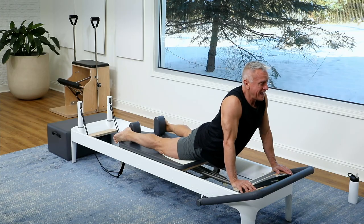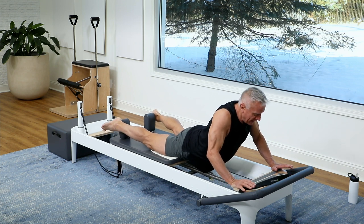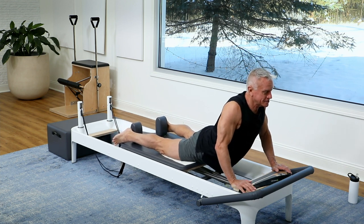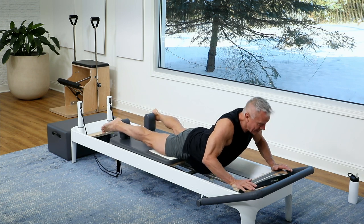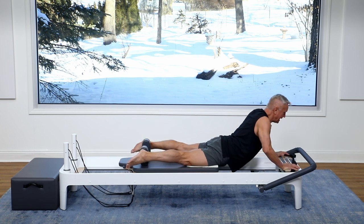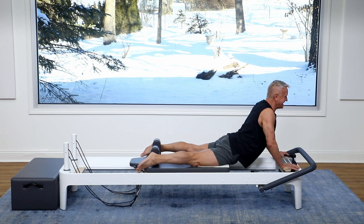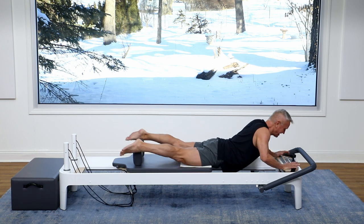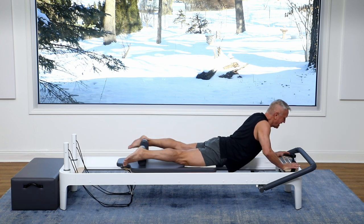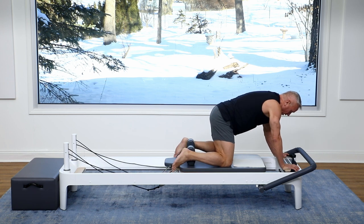From here I'm gonna hold this extended position. I'm gonna push the carriage out and actually rock forward and come back up — it's kind of like the swan on the box. Exhale up, inhale to rock forward, exhale up. My elbows will bend a little bit. Rock and come back up two more times. Rock and come up. One more time — rock and come up — then I bend my knees and come all the way back. That feels so good.